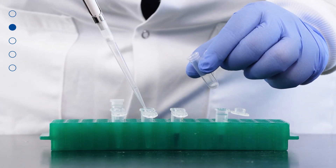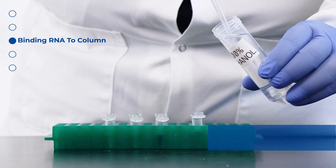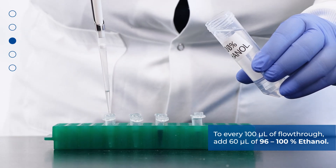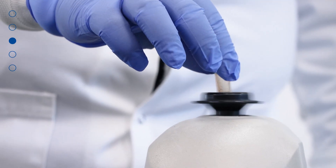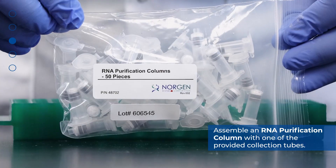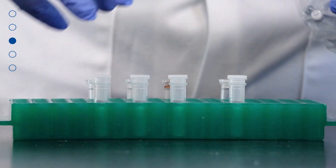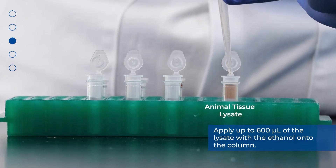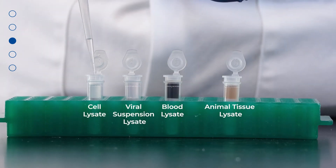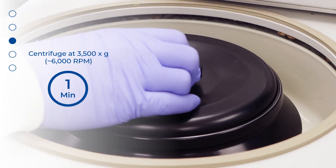Now that the gDNA has been removed, it is time to bind RNA to the column. To every 100 microliters of flow-through, add 60 microliters of 96–100% ethanol and mix by vortexing. Assemble an RNA purification column with one of the provided collection tubes. Apply up to 600 microliters of the lysate with the ethanol onto the column and centrifuge for one minute at 3500 g or 6000 rpm.